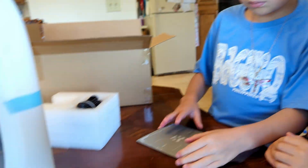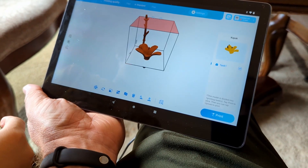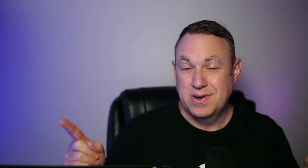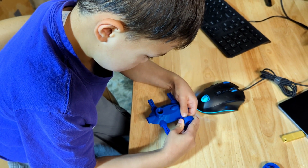I thought it'd be a fun test if I could just kind of be hands-off with this, let my kids do whatever they want and see how well it actually works for them. I am happy to report that this printer is amazing, and absolutely my kids can kind of do their own thing with this printer.